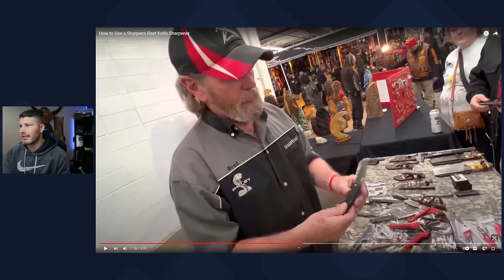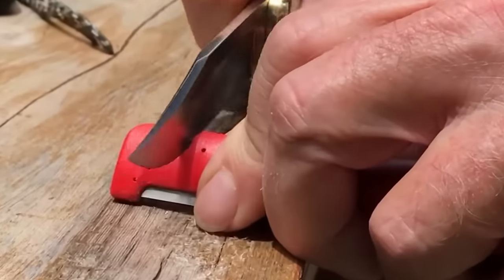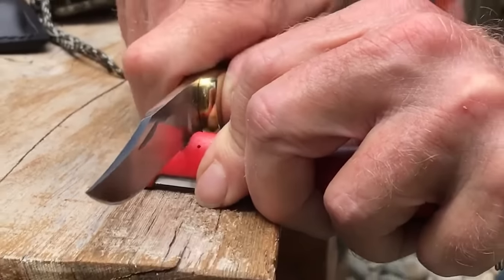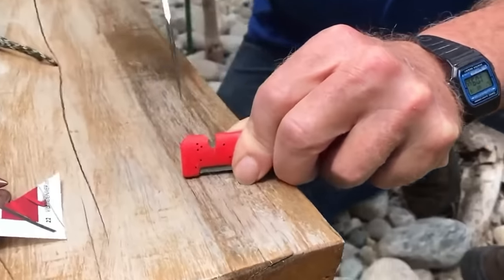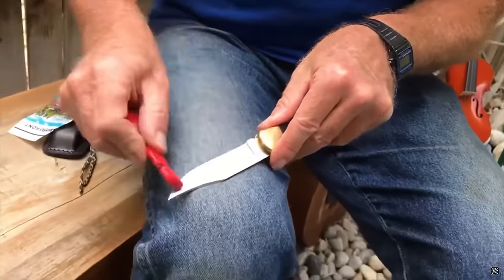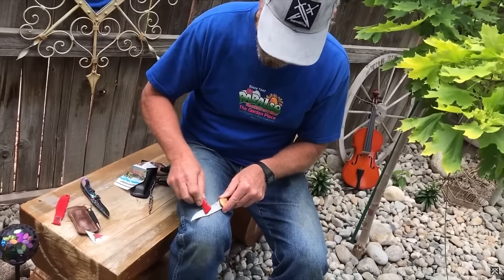A lot of his videos, he is at a show and he's taking knives off his table and sharpening them. Sometimes he does take other people's knives and sharpens them, but almost every single time the edge is already sharp. Most people at a knife show are going to have a sharp knife — they're not going to have a dull knife. I've also watched him put a knife through a pull-through first, which just makes a micro bevel. I've got videos on that — it's a nightmare for your edges.